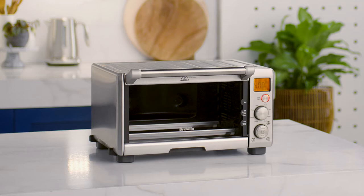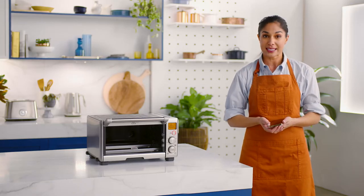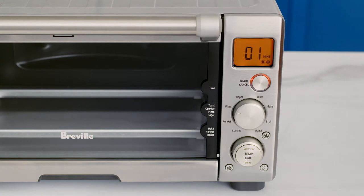Now for the official countdown — no need to get out your stopwatch because the smart oven will count down 15 minutes for you on the LCD. When the start cancel button backlight disappears, the LCD screen will illuminate blue and the compact convection oven's first use oven prep is complete.